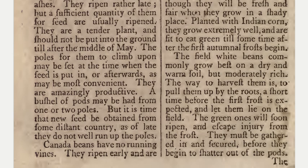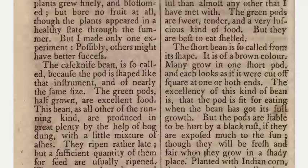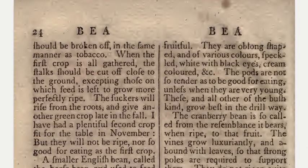Canada beans have no running vines. They ripen early and are fruitful. They are oblong shaped and of various colors — speckled, white with black eyes, cream colored, etc. The pods are not so tender as to be good for eating unless when they are very young. These and all other of the bush kind grow best in the drill way.